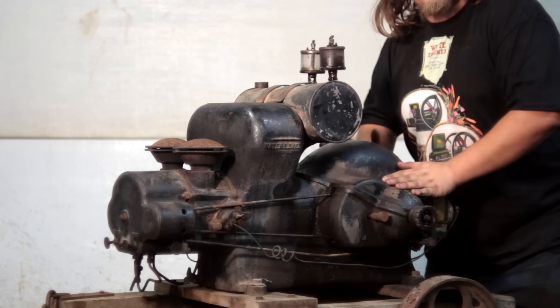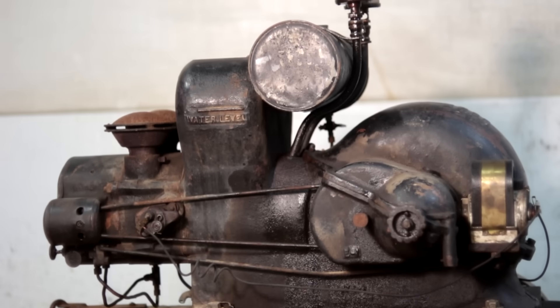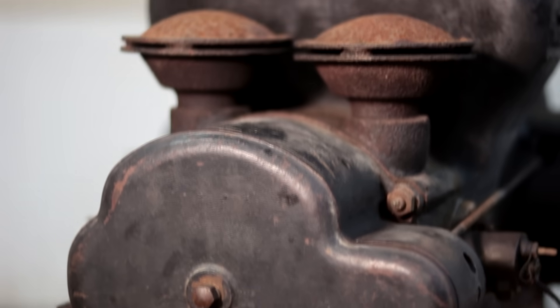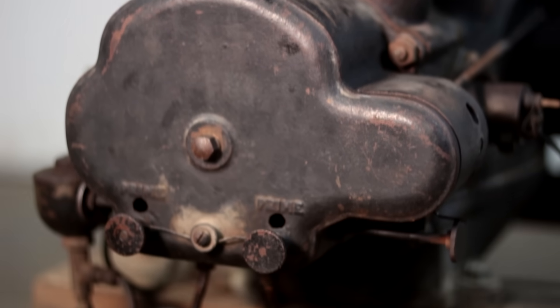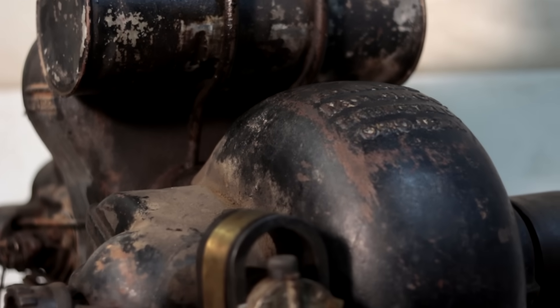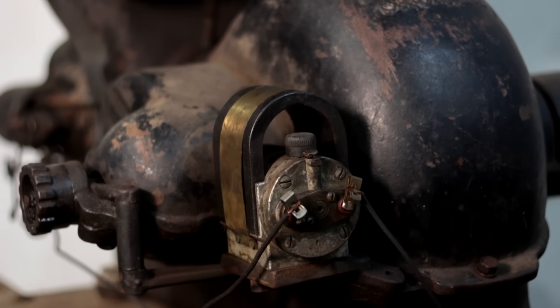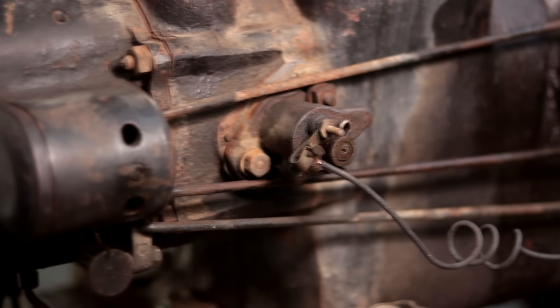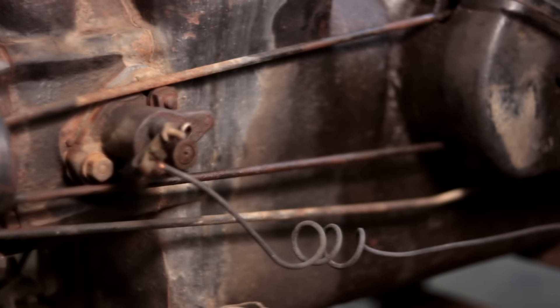In today's video we work on this monstrosity. This is an Edwards Motor Company engine made in the early 1920s. This engine is very unique in its design as it's fully enclosed, and it has two cylinders that can be shut off independently from each other to save on fuel. This engine runs currently but has a couple different things I want to fix on it, including a giant hole in the hopper.